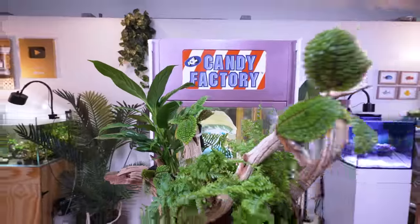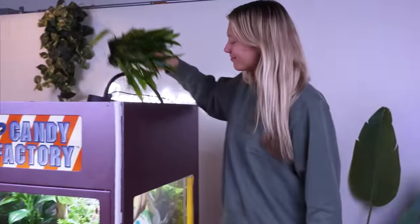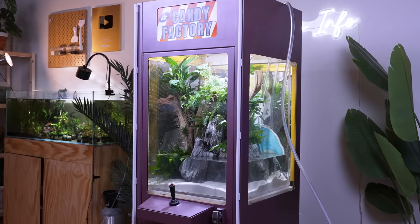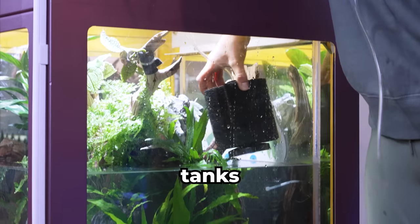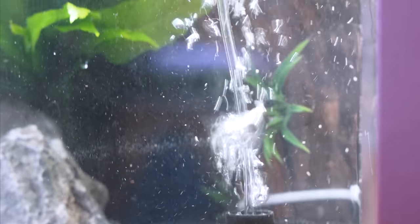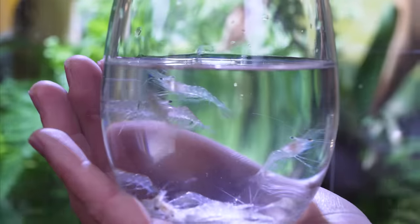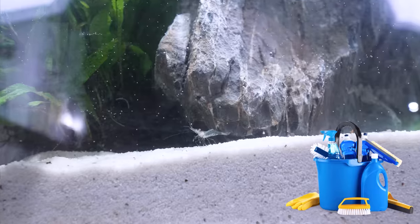I have this huge sponge filter from one of my cycle tanks in the studio — they should do the trick. The only downside of a tank this size is the maintenance. We're going to add these shrimp. These little guys will help keep our tank sparkling clean.